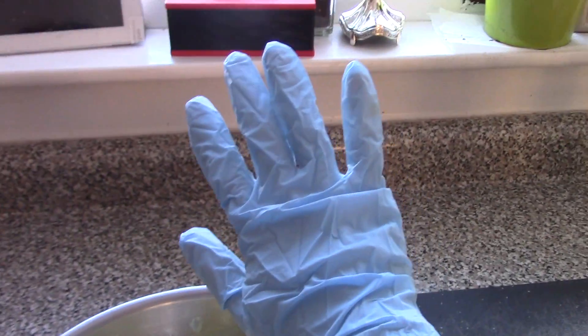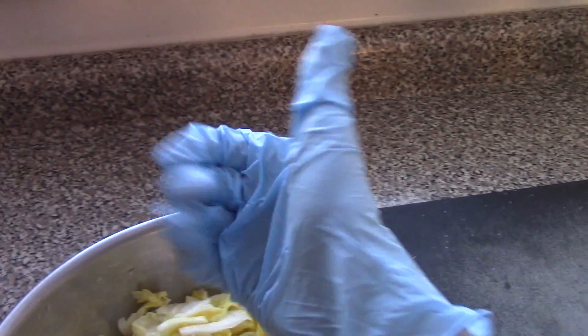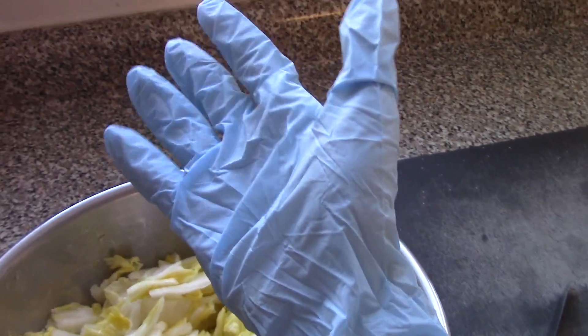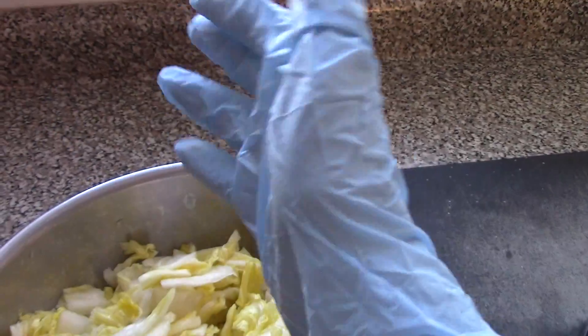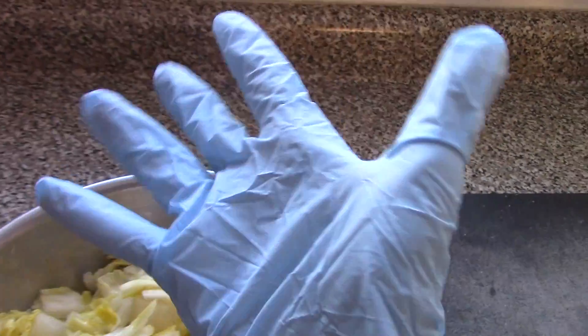Normally I add in maybe like two thirds of an apple, but we're trying a little different this time. You also want to make sure you have a glove, because the red pepper flake and all the salt and stuff will get into your skin and it will burn. And if it's got powder or latex or any type of scent, I would wash it first. This one's fine though.